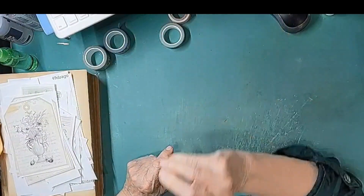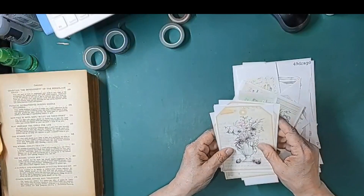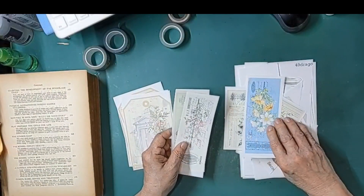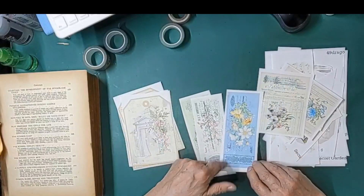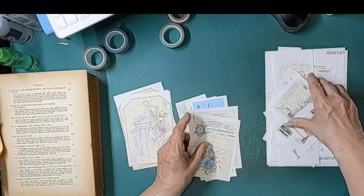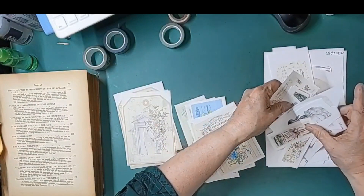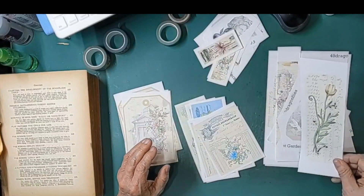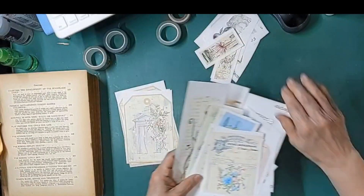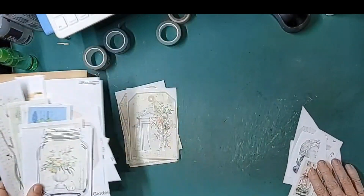Let's set this aside and bring down our embellishments. I've got some tags — all from her kit. These can be used as bookmarks, journaling spots, or embellishments. There are also some smaller items, pockets, a couple of envelopes, and some clip art. So we've got a bunch of things to play with.